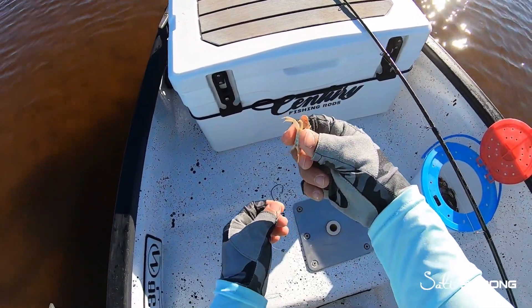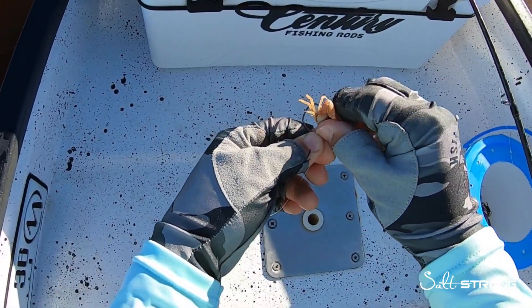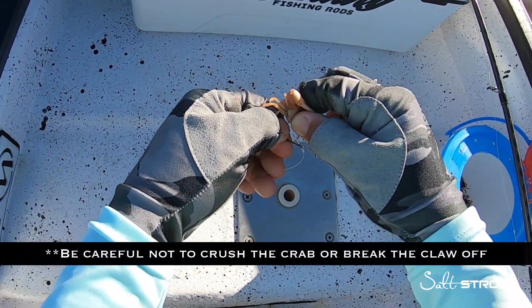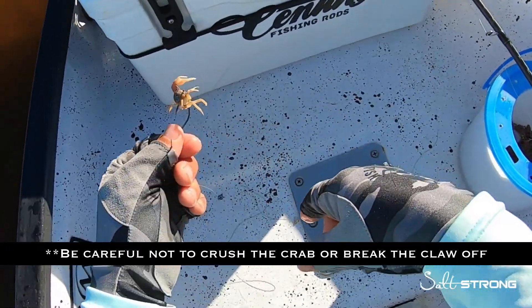The way I'm rigging these fiddler crabs up is going through the belly — keep the claw on — go through the belly and up through the top of the shell. Just like that.